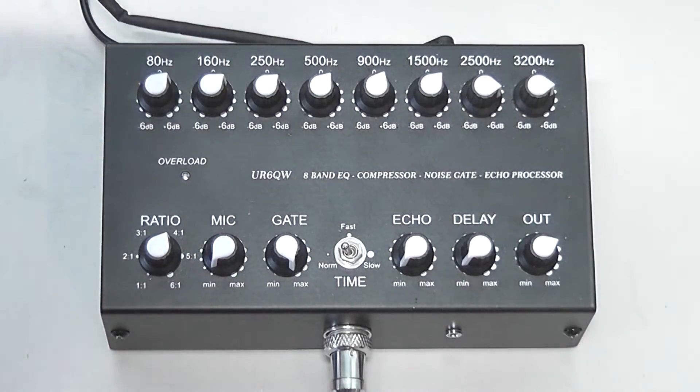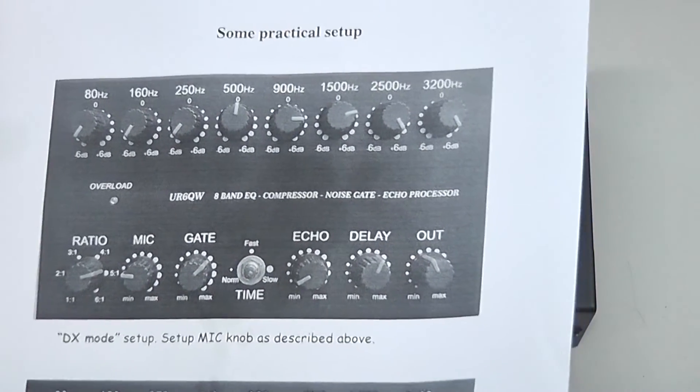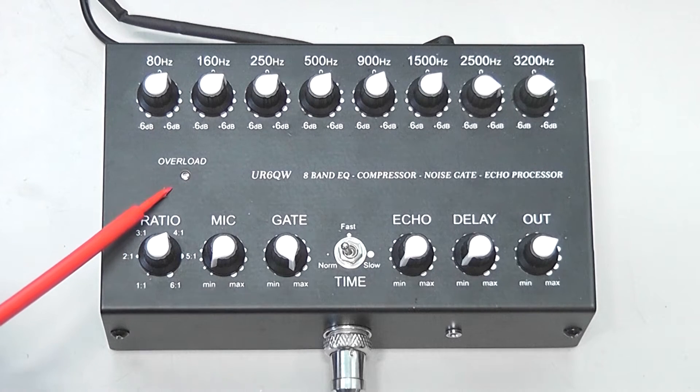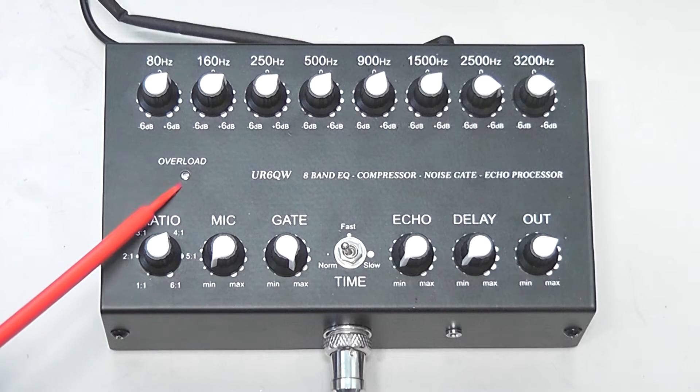These guys do include a whole manual, and it's great because they have different settings shown — for example, if you're going to talk DX, set it to this setup. You can see on the high-end they've got it pretty high up. The device also has an overload LED that turns blue, which lets you know when you're basically overloading the audio going into the device.